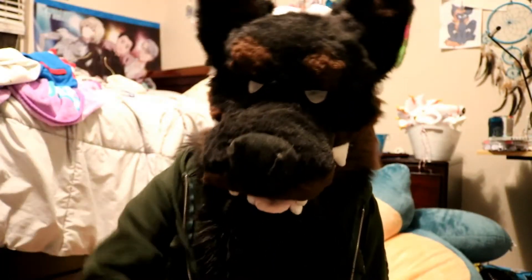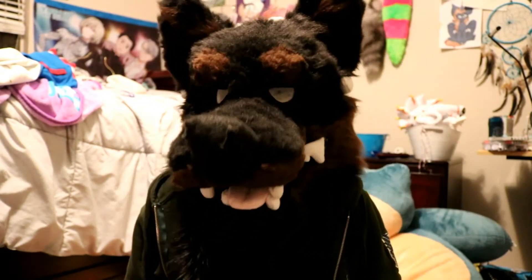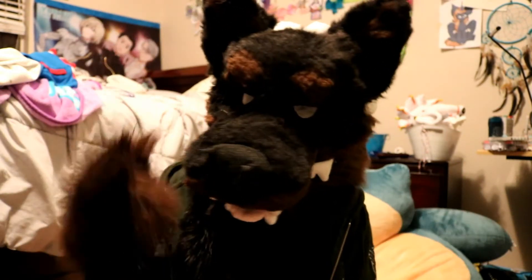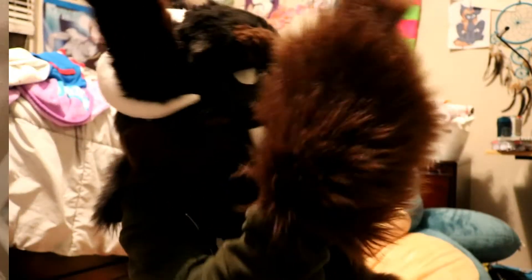Hey guys, it's your boy Asher here with another video. This one will be my second episode of It's a Dog's Bone. In this episode, I will be showing you DIY tips and tricks on fursuit accessories. So without further ado, let's jump right in.